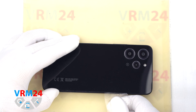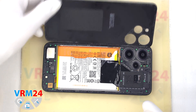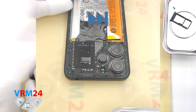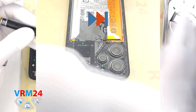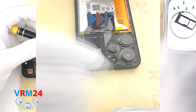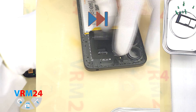We open the back cover — there is nothing on the cover itself, however we can see the adhesive areas. Then we proceed to unscrew the screws using a 1.5 mm Phillips screwdriver. Carefully unscrew the screws and place them on a special surface in an easy-to-remember order, just in case.